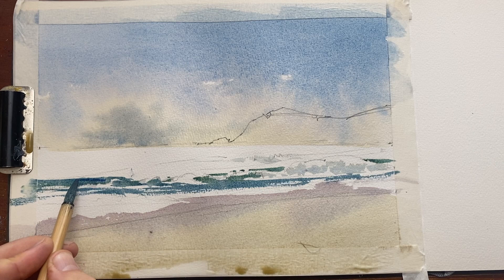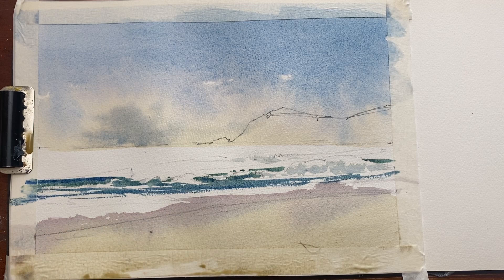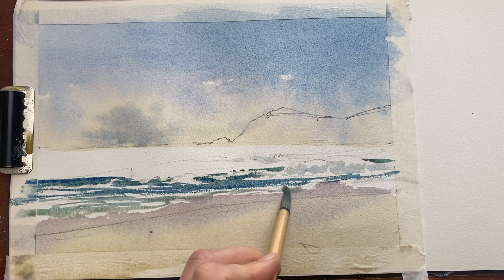Where possible I'm always trying to get a gradient or a color shift, even in the smallest areas that I'm painting. Then I add a bit more water to make a lighter version as we're coming closer to the beach, because we can see more of the sand through the water, so it takes on a bit of the color of the sand.